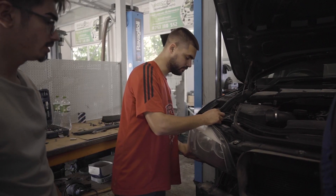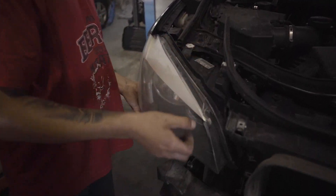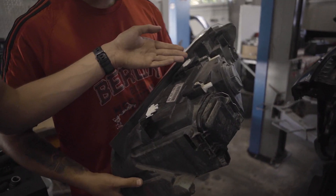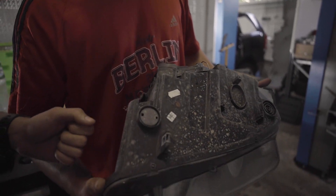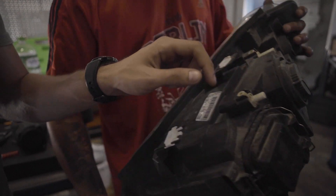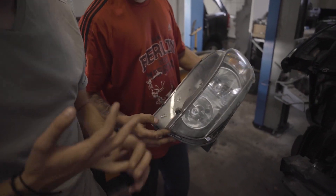Nici farurile nu scapă de acest examen. Acum John va demonta farul și vom examina cu atenție prinderele. Putem observa că ele sunt întregi, la fel și sub far. Farul vine complet echipat, cu becuri, cu reglaje și cu prindere.